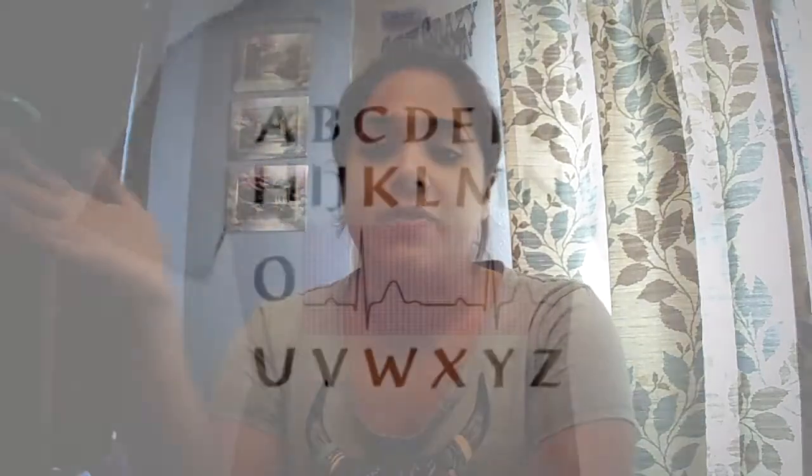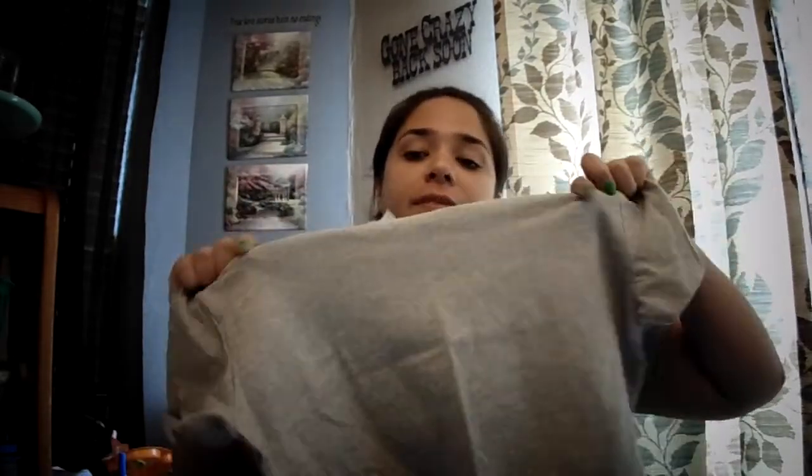I'm going to hop right into this one. I'm making a shirt for my mom — she's a nurse. There's a shirt floating around that has the alphabet, and instead of P, Q, R, S, T, there's a heart rhythm line from an EKG, because those little bumps are named P, Q, R, S, T.